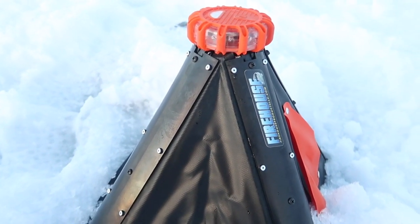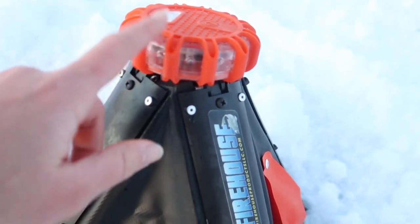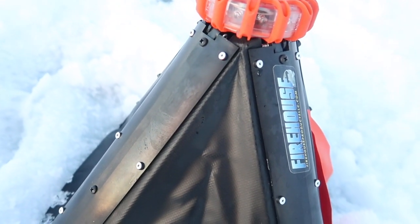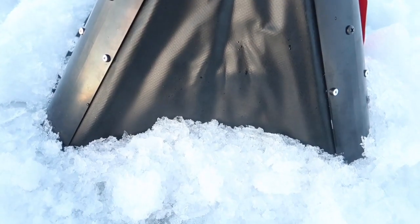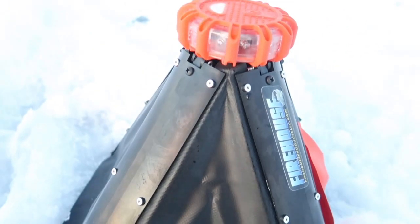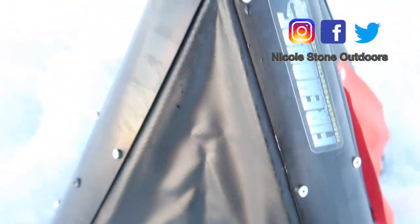This is truly the coolest tip-up I have ever seen. It lights up when there's a fish, so at night you can find it and you can leave it out all night, which is perfect when you're fishing out of like an ice castle. You can get this at Shields — that's about all I know about it.